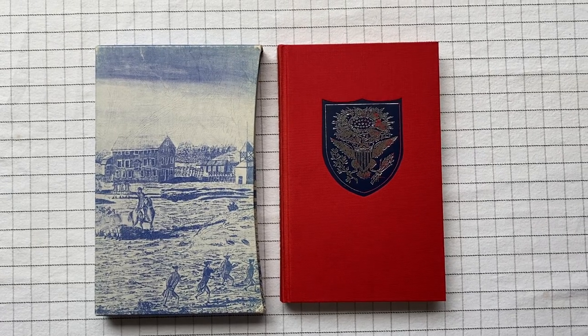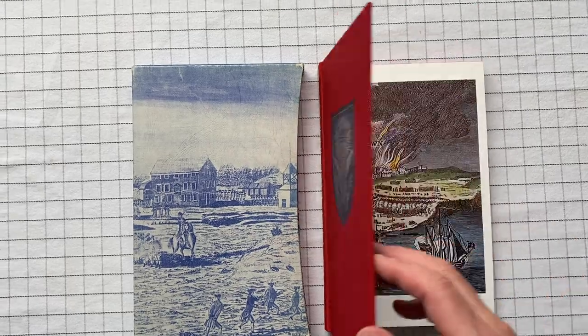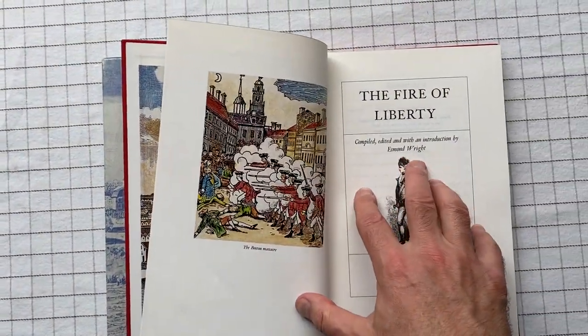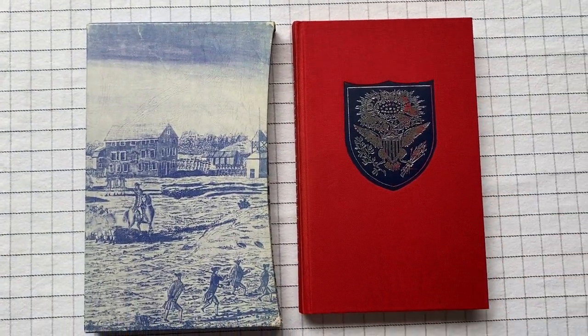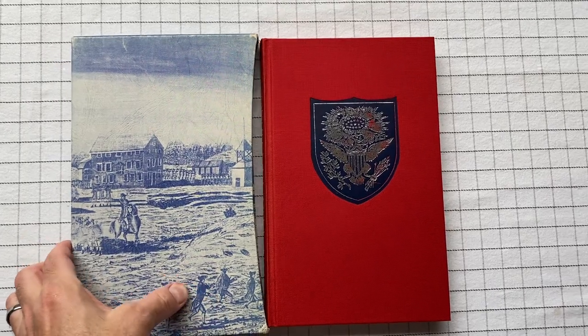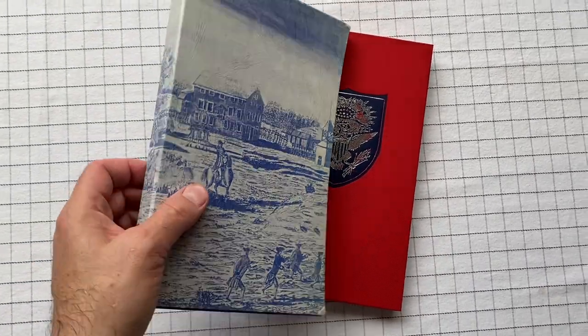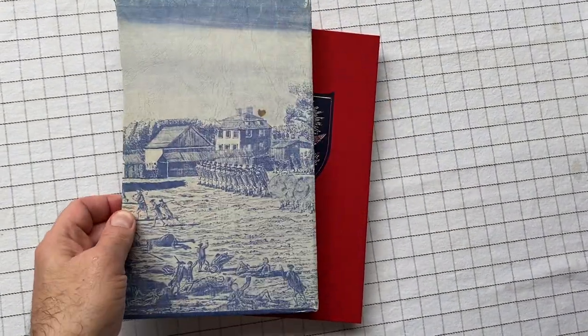The Fire of Liberty is a collection of writings compiled by Esmond Wright. This is a Folio Society edition — it comes with a slipcover. I bought mine used, so it's got a few marks on it.